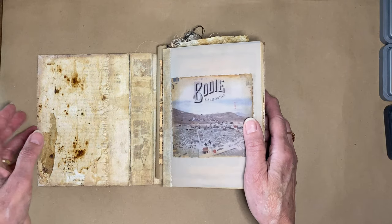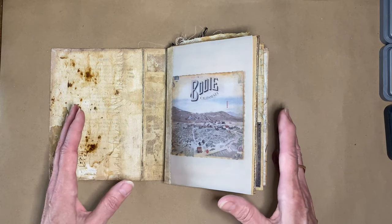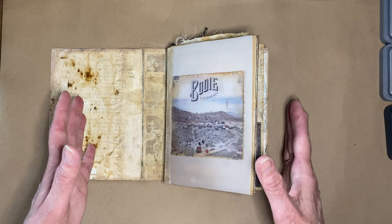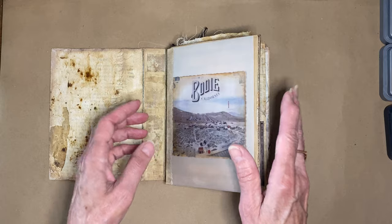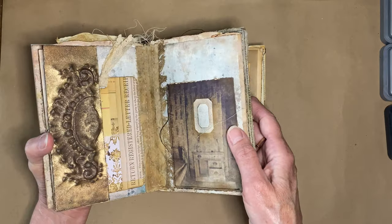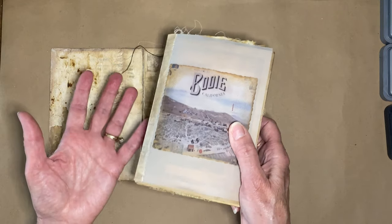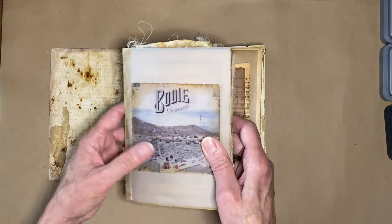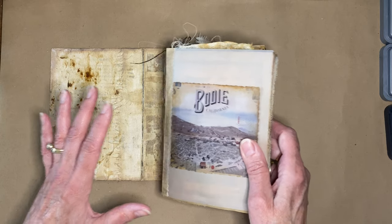If you're just joining me for the very first time, I'm working on a vintage grunge junk journal based on a ghost town in California called Bodie. I visited there a few years ago, took lots of pictures, and always wanted to do something with them, so it turned into my theme for this journal. In the last episode I did a flip of my first signature, which is kind of based on houses in Bodie. I'll put a link to the whole playlist in the description.